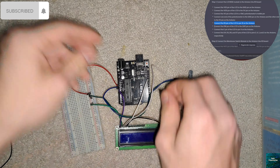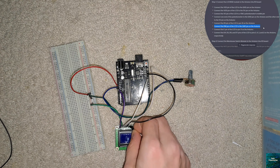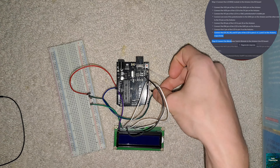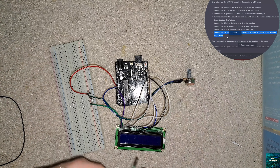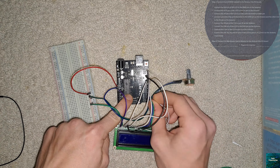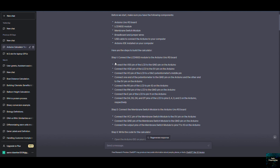Step one: connect the LCD1602 module to the Arduino Uno R3 board. Firstly, we'll connect the VSS pin on the LCD to the ground pin on the Arduino with a jumper wire. We'll do the same thing when connecting the VDD pin to the 5-volt pin.